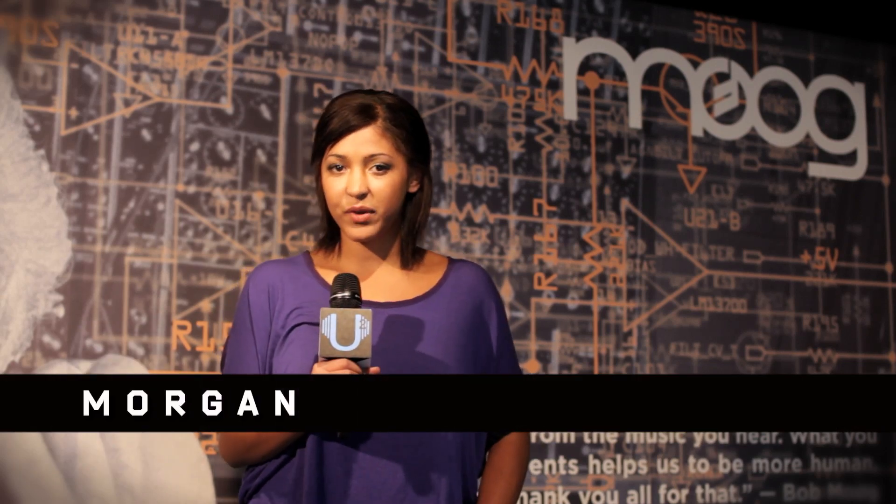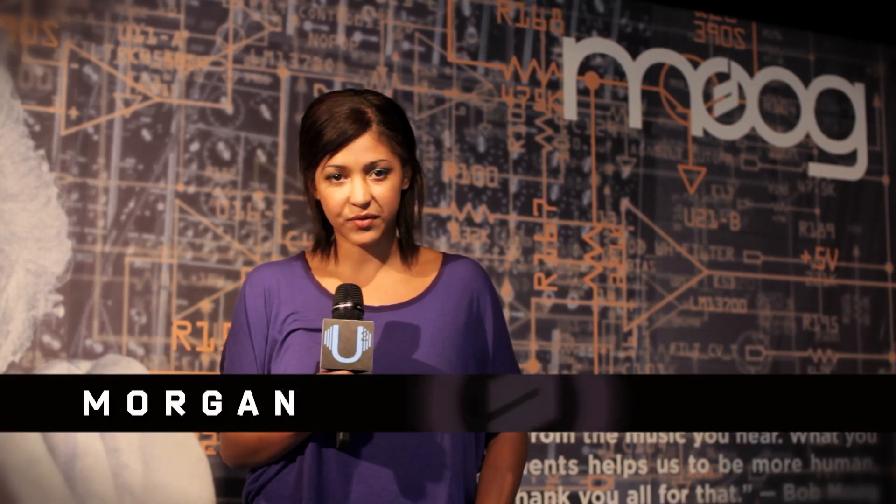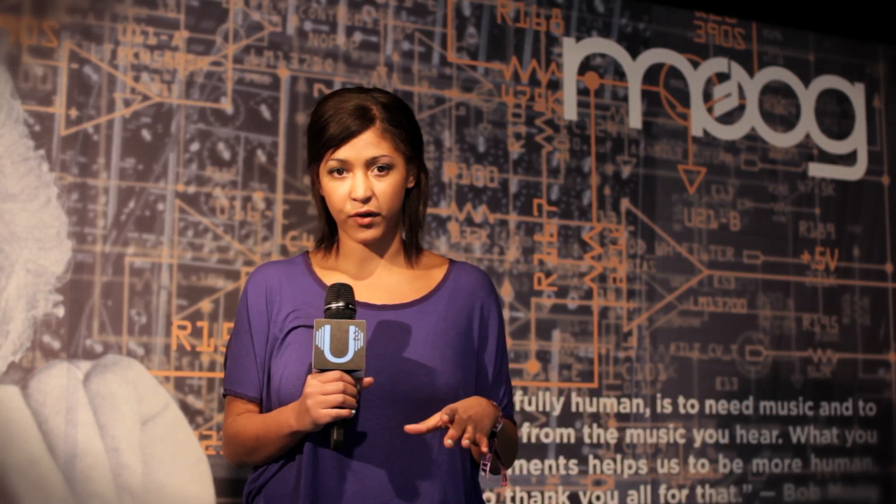Hey guys, this is Morgan with UniqueSquared.com. We are here at the Moog factory in Asheville, North Carolina. Amos is going to show us how to take advantage of the CV functionality of the Minotaur and the Moogra Fogra pedals.